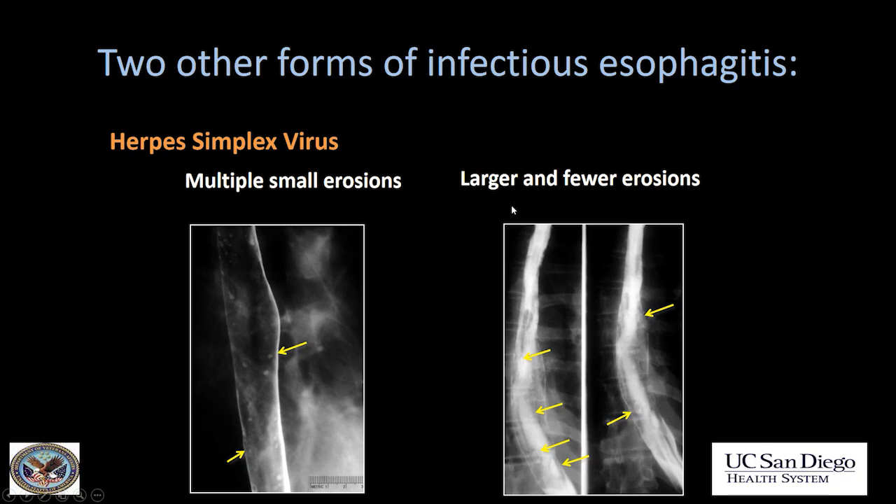What about when you see large ulcers? Particularly giant ulcers — see some of these very large ulcers here. This patient has a history of HIV. This was cytomegalovirus. And actually the HIV virus itself can also give you giant ulcers. So: small ulcers think herpes; giant ulcers think CMV or HIV virus itself.